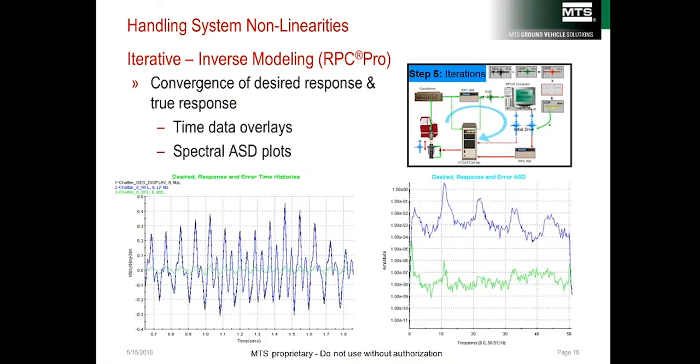Test engineers deal with these errors and non-linearities using MTS's Remote Parameter Control (RPC). By using RPC, most errors and non-linearities can be compensated for. The goal is to replicate vertical spindle motion — the software works by iteratively adjusting the command until the spindle motion during playout matches the spindle motion recorded on the proving ground. If the spindle motion closely matches, the test is deemed successful.